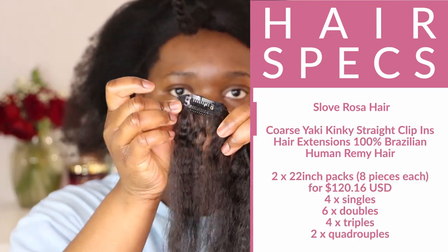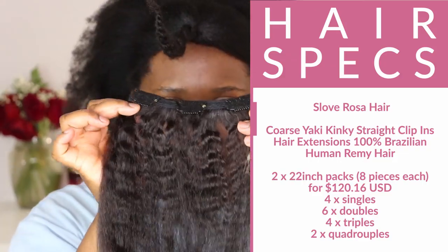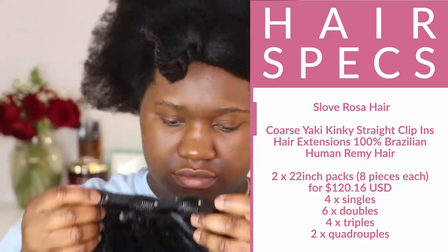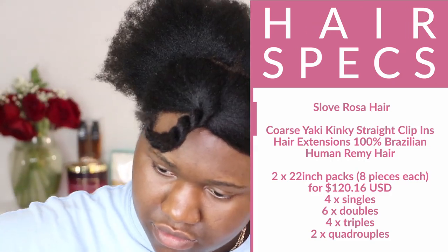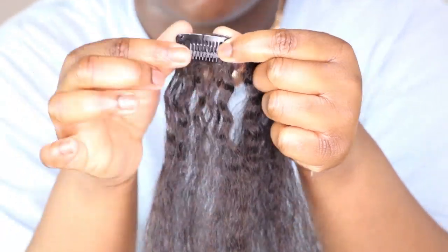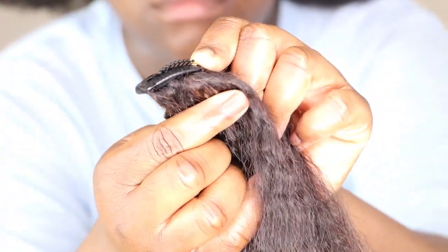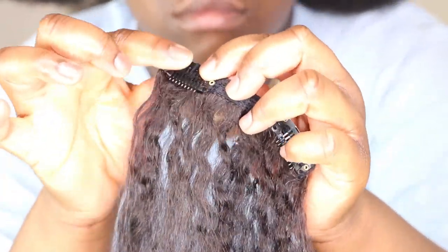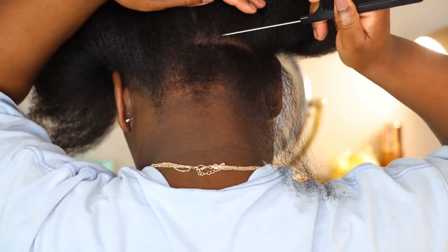Within this style, you're going to use a total of 16 clips. You're going to use 4 singles, 6 doubles, 4 triples, and 2 quadruple clips. In each pack when you purchase this hair from Slove Rosa Hair, you're going to get 8 pieces. It's a standard clip — it comes with the clip that you push forward in order to open and snap back in order to close.